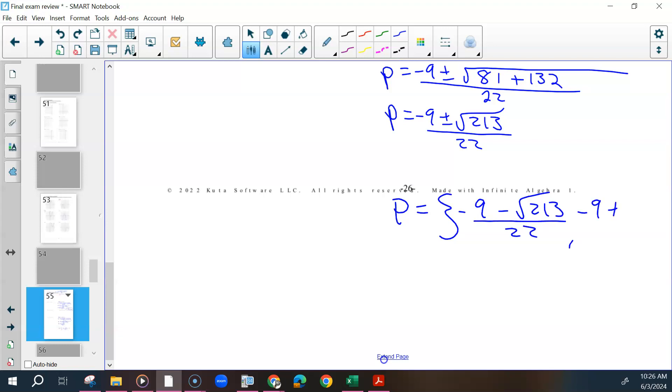I'm just going to separate and leave this as P equals, in curly brackets, negative 9 minus the square root of 213 over 22, and then negative 9 plus the square root of 213 over 22. Or if you wanted a decimal answer, you could put that whole fraction in the calculator.